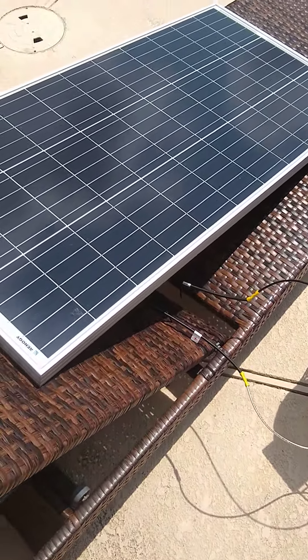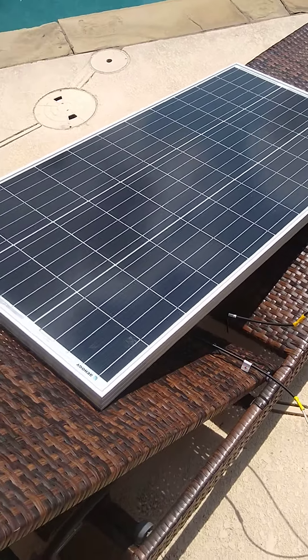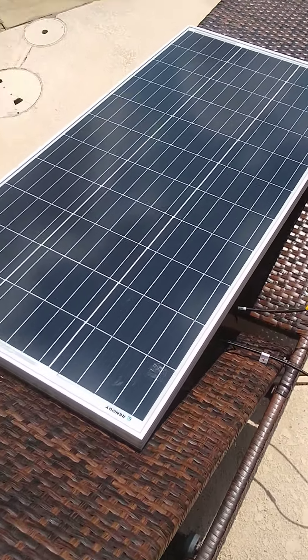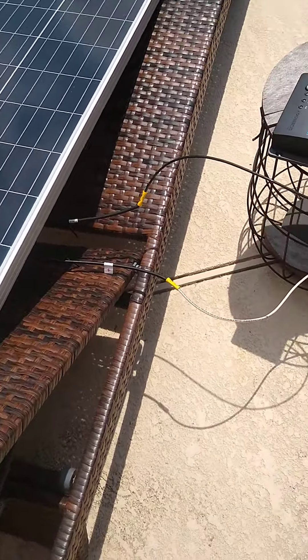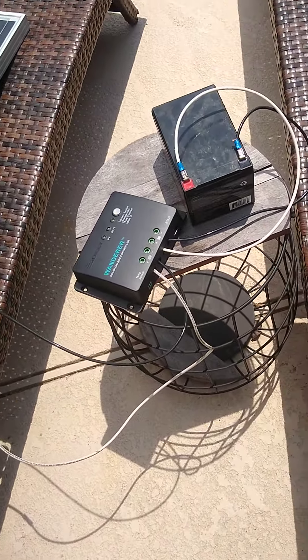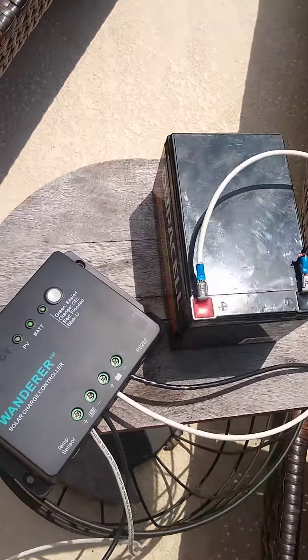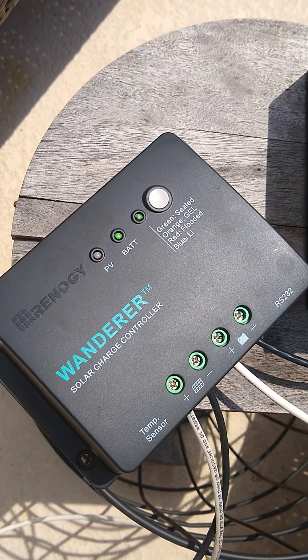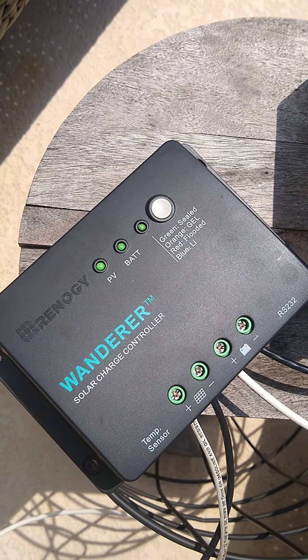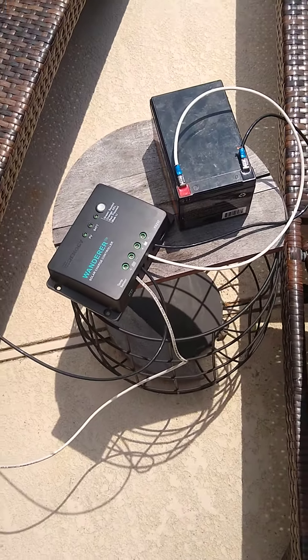We got a single panel set up here, just doing a rough test to see what kind of output we get out of these 100 watt panels. We got our leads — I had to make some test leads — and I have a small battery here for testing purposes. We do have our charge controller hooked up. I believe a slow green blink is charging normally, and I've got it set up for this sealed battery here.